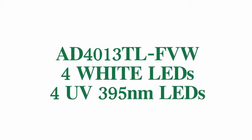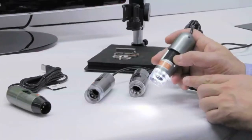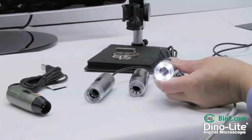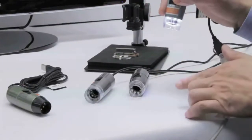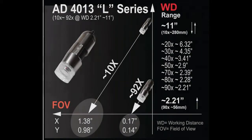Last but definitely not least is our AD4013TLFVW. This is our extended working distance model — you can be further away from the object and still maintain a high magnification power. 10 times magnification is achievable at 10 inches away, 20 times at 6 inches away, 40 times at 3 inches away, and 90 times at 2 inches away from your object.